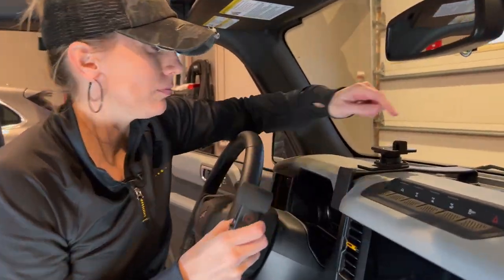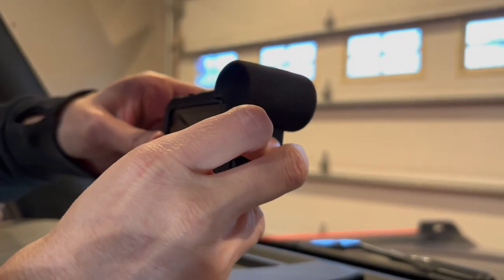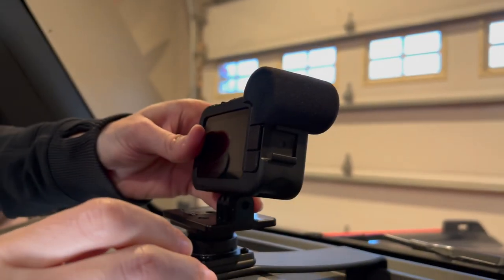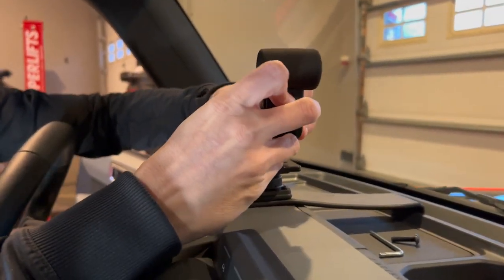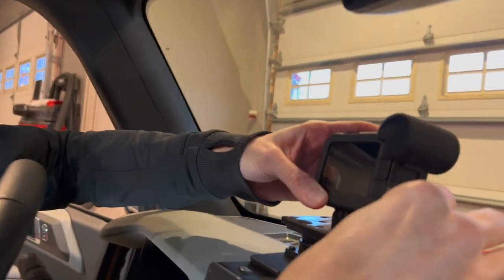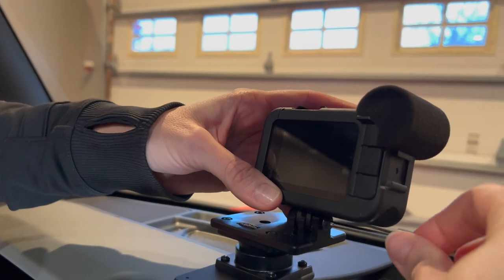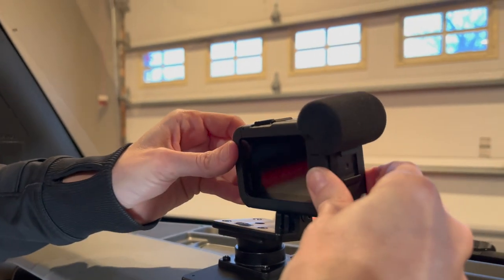Grab your GoPro and we're going to mount it to our mount. What's nice about this is you can mount your GoPro forward or backward — it doesn't matter which direction, just whichever you prefer for what you're filming. So I'm going to mount it this way. You just take the screw they give you, insert it in, grab the Allen wrench that they give you, and just screw it back in and tighten it up. You still have a little wiggle room, but as you can see it's secure, and when I'm driving it's not going to be flopping around.